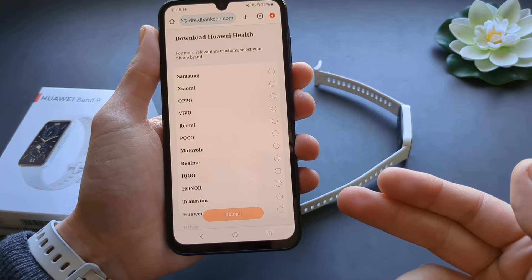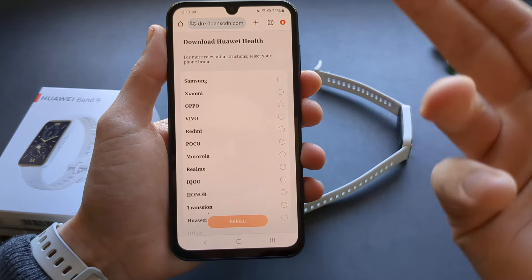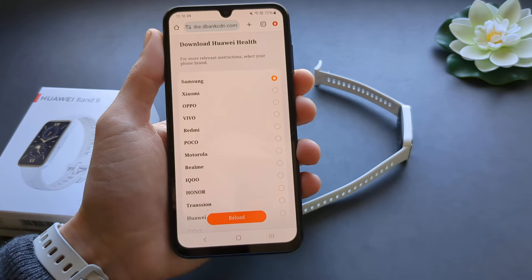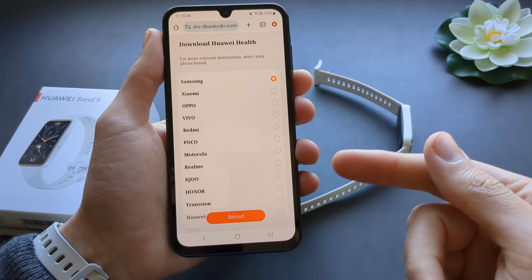Then you need to select your device. This process will be a bit different for each phone brand. For Samsung, which I have here, it's actually very easy. If you have a Google Pixel phone or a Xiaomi phone, it's a bit more complicated.